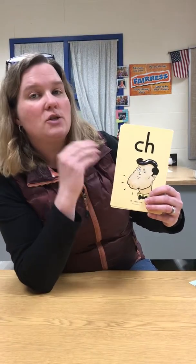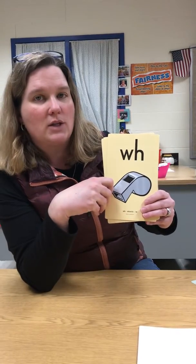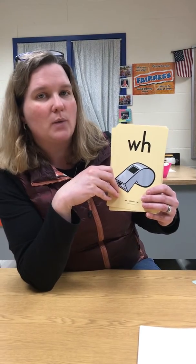The first one is C-H, chin, ch. W-H, whistle, wh. Try it again. W-H, whistle, wh.